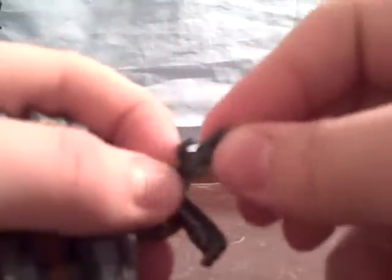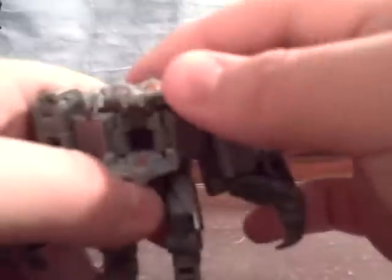His hand here can move — I thought his thumb could move, but only the hand moves. His head can go up and down, and you can open it up so he can throw bread at you if he so desires.